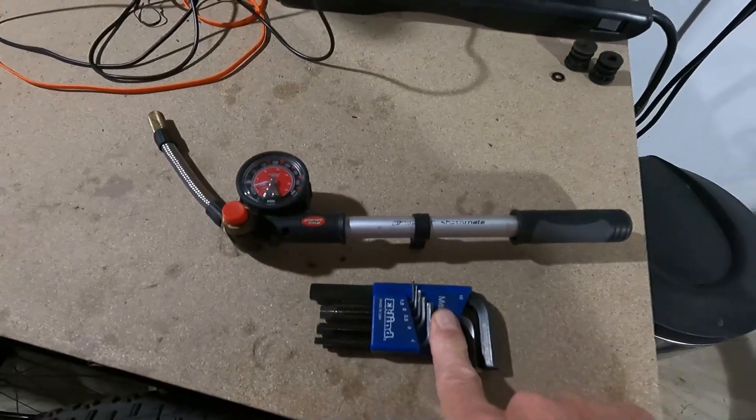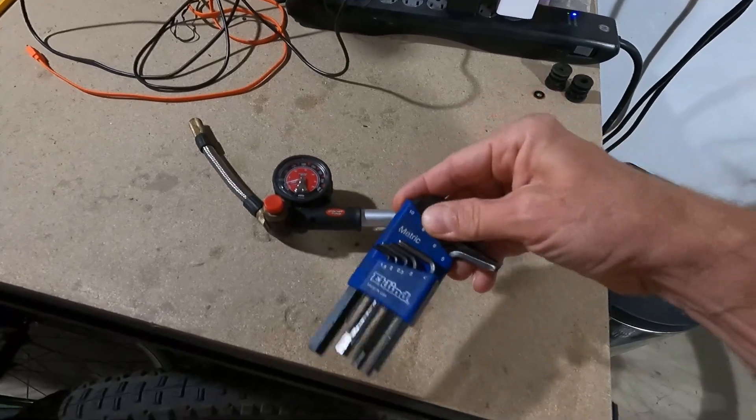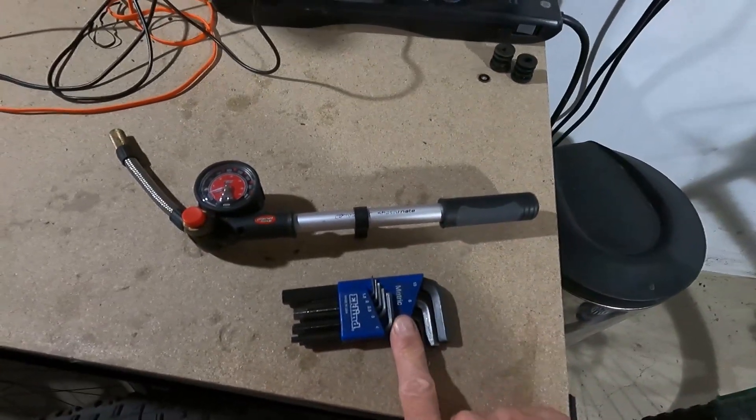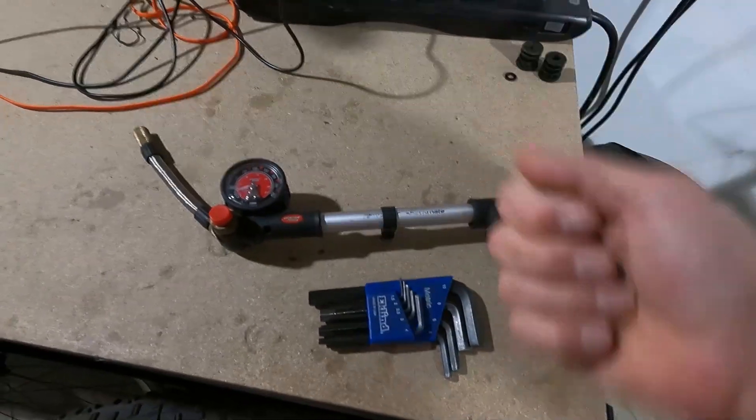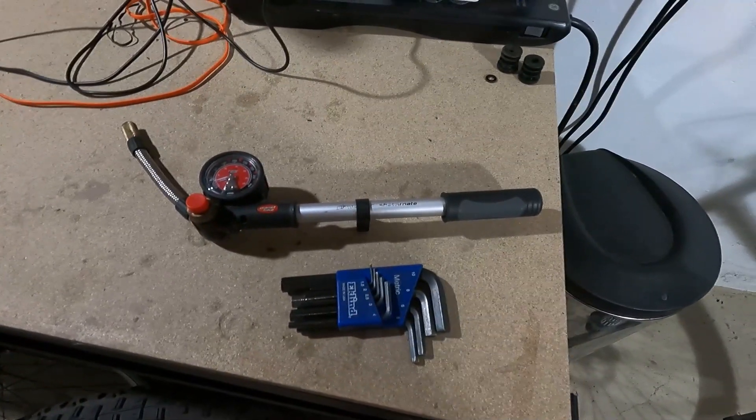A shock pump and these Allen wrenches. I like to use these styles rather than the Y-style for seat posts because you can get more turn with them. I need to take the seat off, so I'll show you how this works.